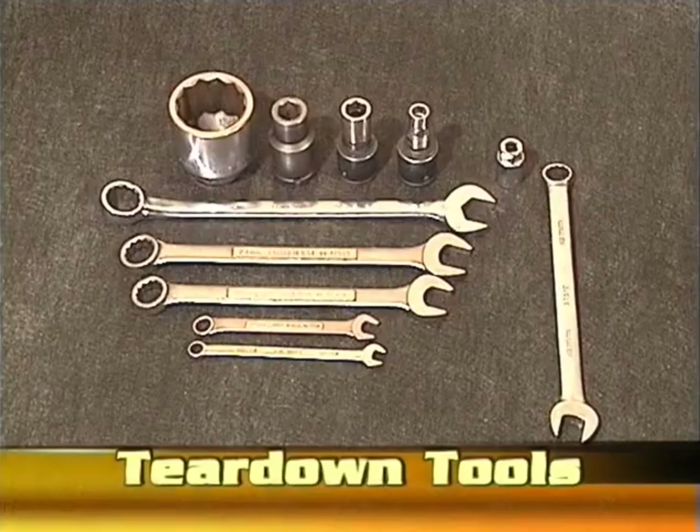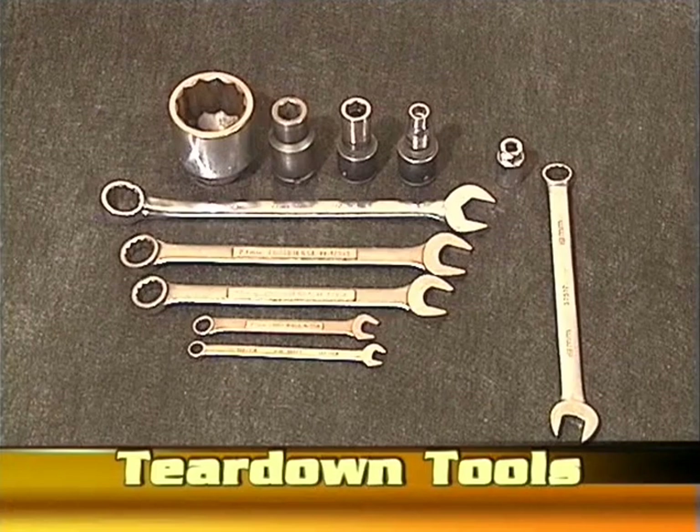Before starting the teardown, gather the following tools. You'll need some sockets: 2 1/8 inch, 19mm, 17mm, and 12mm. You also need ratchets and an air gun in order to use these sockets.